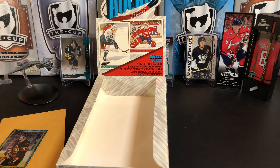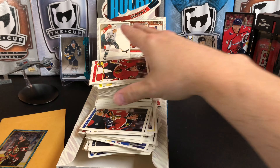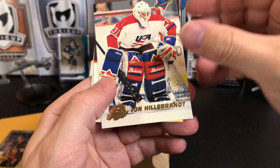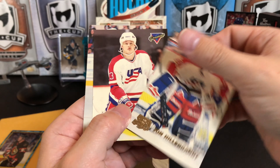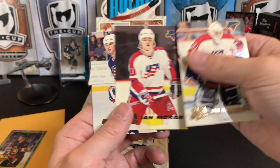So looking at what we got: lots of base cards, lots and lots of base in here. Some of my favorite stuff — I got some Team USA cards, which are a subset. We've got John Hillenbrandt, Ian Moran who actually went on to have an NHL career, and Jim Storm. There are 23 of these in the subset and we got three in our box.